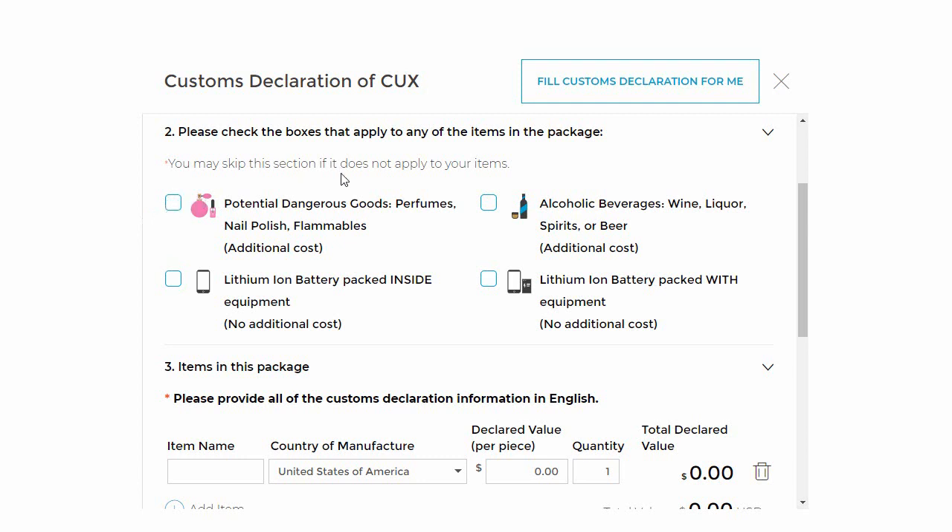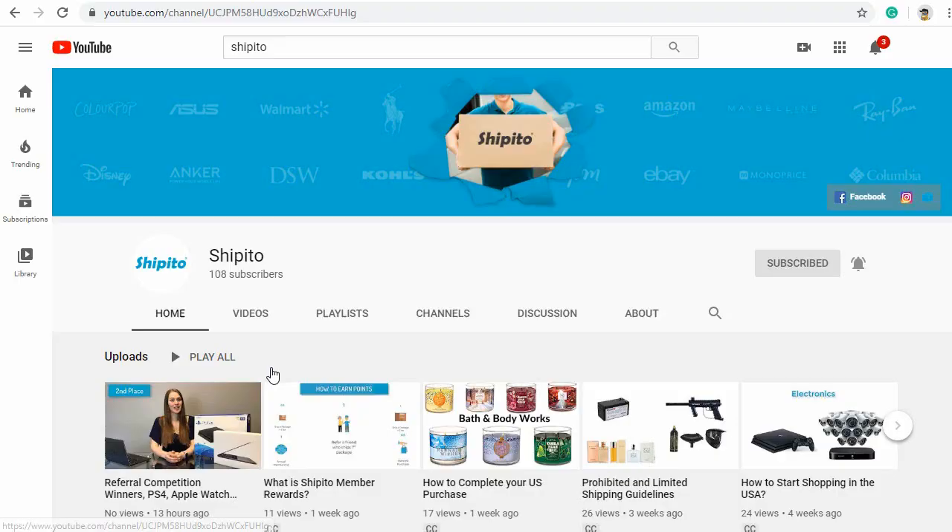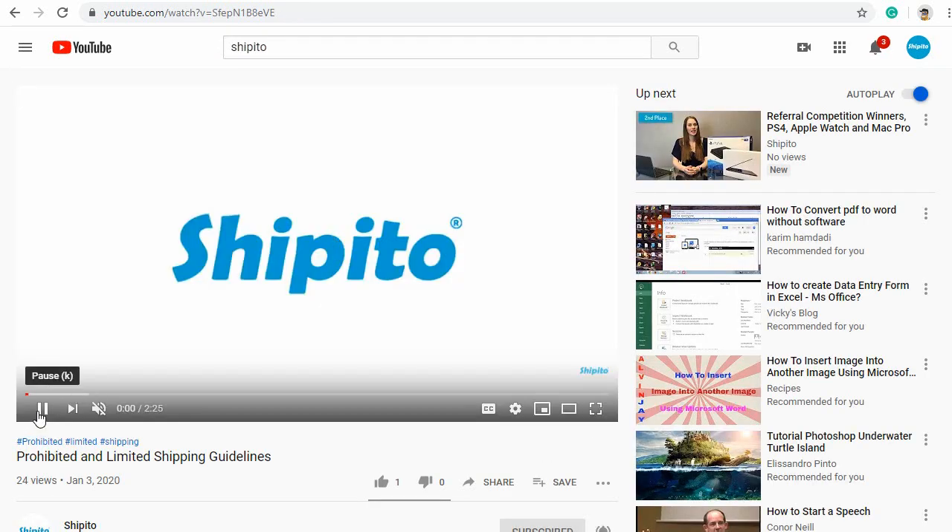If your package contains alcoholic beverages, you will need to check this box. If there is a lithium-ion battery packed inside the equipment, you will need to check this box — that means the battery is already inside the device. If there is a lithium-ion battery packed with the equipment, you will need to check this box — this means the battery is not installed in the device. If you have any questions about what items can ship to your home address, watch the video linked in the description below to learn more about prohibited and limited items.